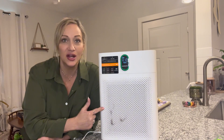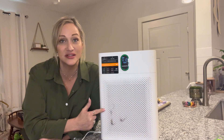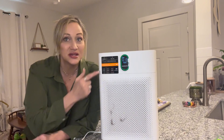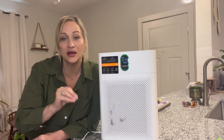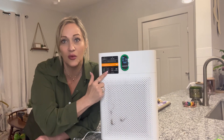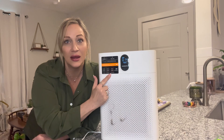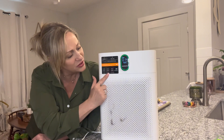This is for large rooms — it covers 1,076 square feet and it is automated. If you notice right here, the light is green, which means the air quality in here is excellent. Right here it tells you what the colors mean: orange means mild pollution, and then red means bad pollution.